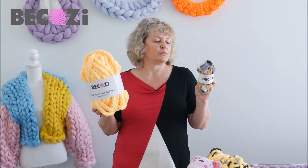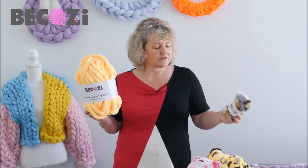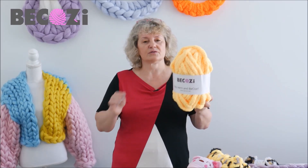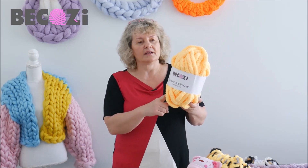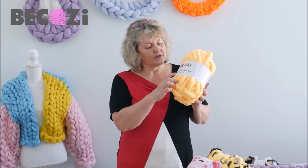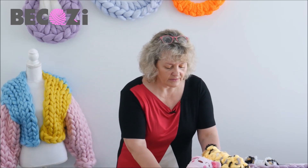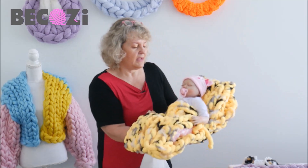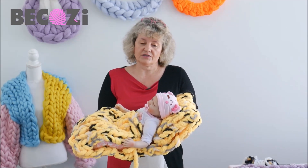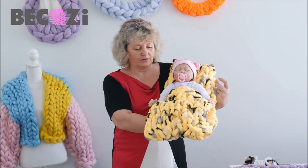Today we will be using the yellow color of Bikozy Chunky Chanel and this s'mores color of for real soft. We have both on our website Bikozy.net — we have about five or six colors available of real soft, 42 colors of solid chunky Chanel, and 12 colors of variegated colors. You can find all these yarns on Bikozy.net. And today we will be making this beautiful baby cocoon with yellow chunky Chanel and s'mores for real soft. That's how it will look.